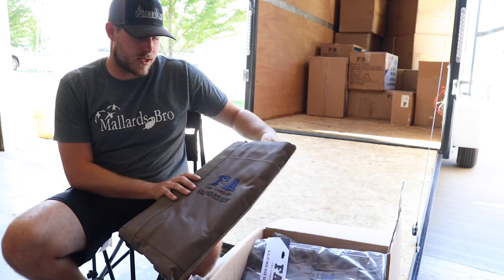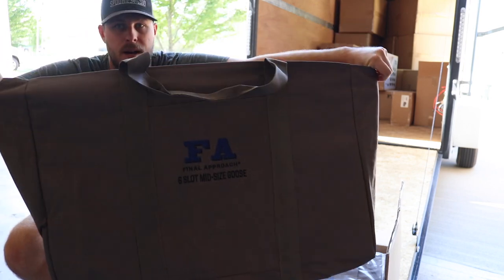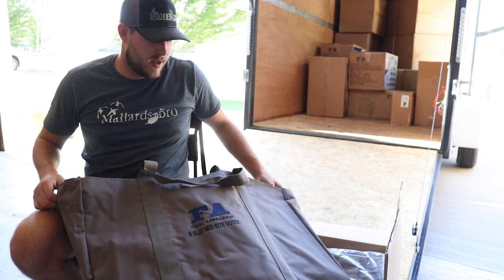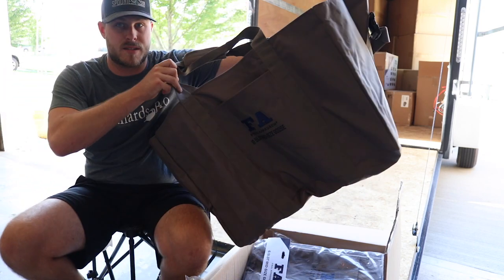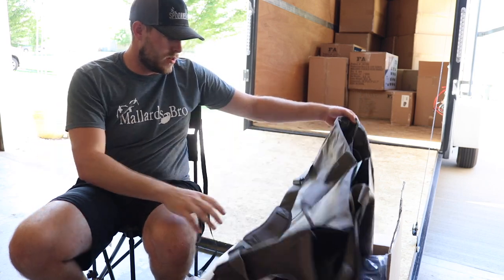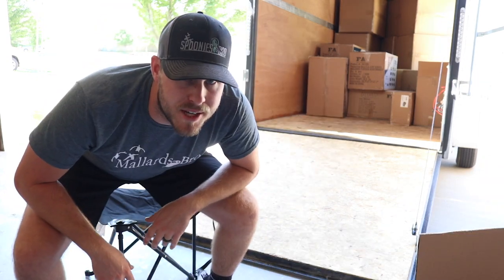Another decoy bag — six-slot mid-size goose bag. This will be for my goose floaters that I'm gonna be getting. I don't have the goose floaters yet — you guys bought them all so I wasn't able to get any. Hopefully within the next few weeks we'll get some more goose floaters in. Sweet little bag — got a shoulder strap once again and a little pocket on the front.